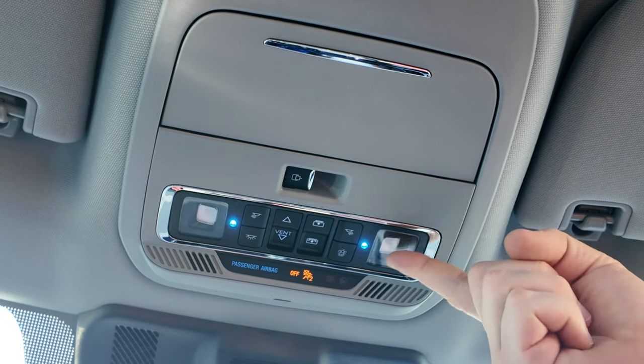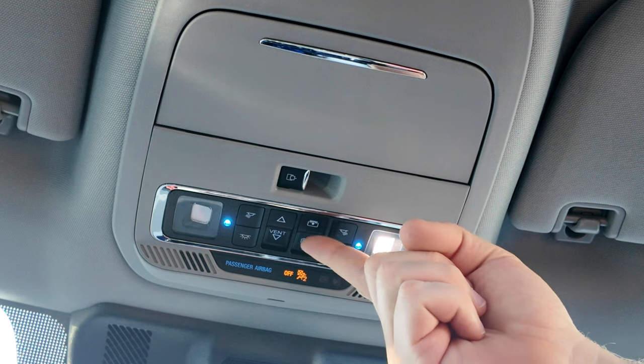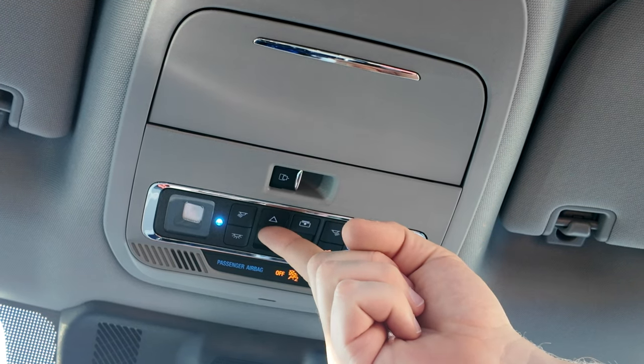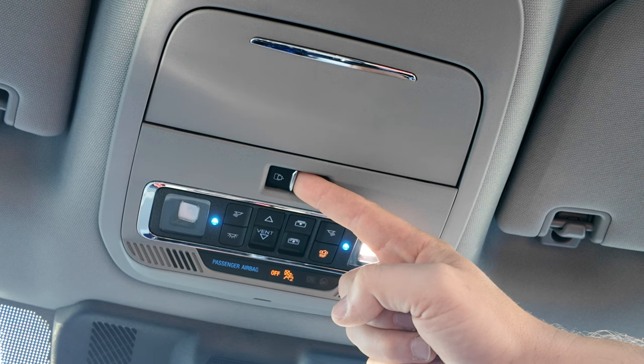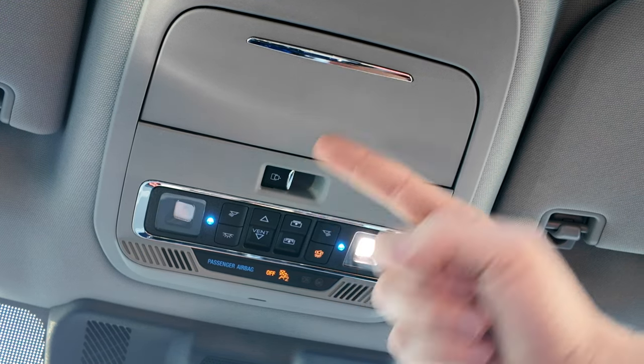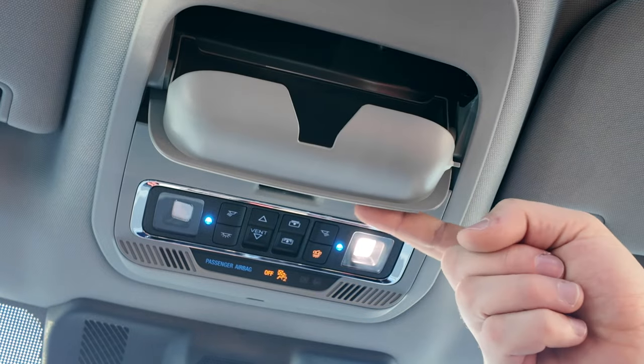At the top you have your cabin lights, sunroof control, and sunroof shade controller. You also operate the small rear window like a little electric window switch, and here you have your sunglass holder.